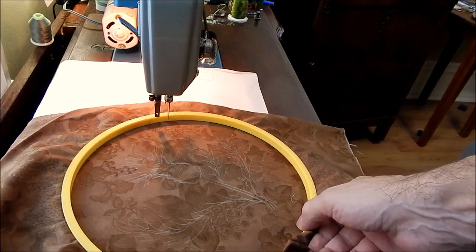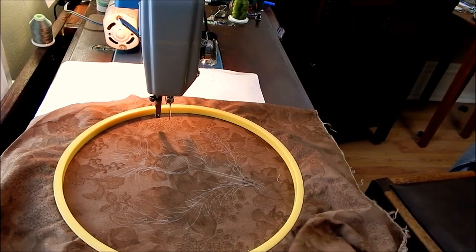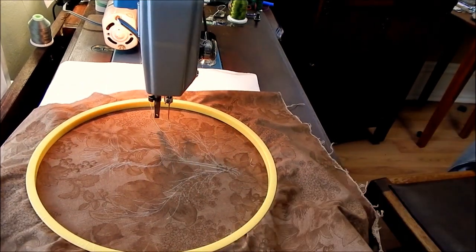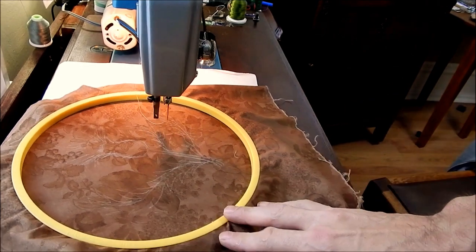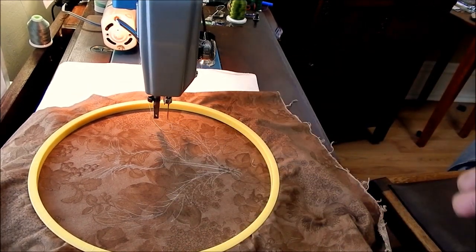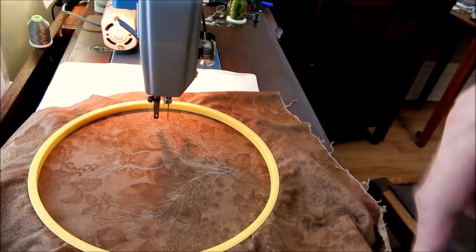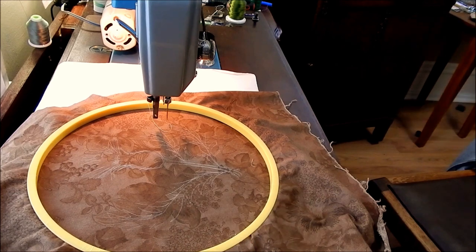I have drawn a little basic design - I'm doing a thistle. I didn't make it super accurate, but I've got a basic outline there, and I'll start by outlining that in thread, and then go back and do some filling to increase the definition and do some shading with different colors.